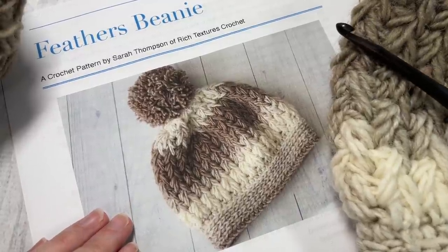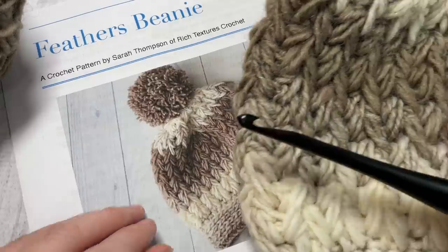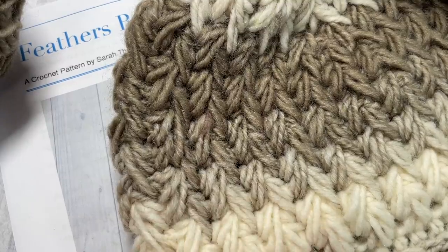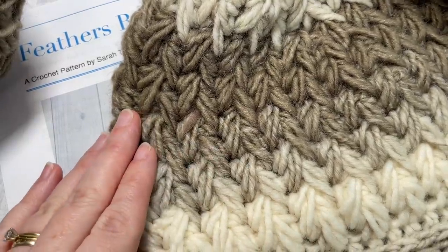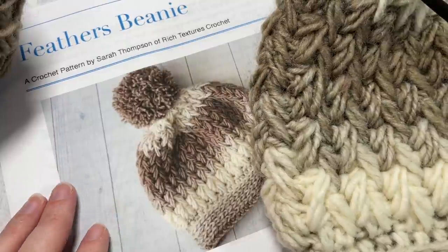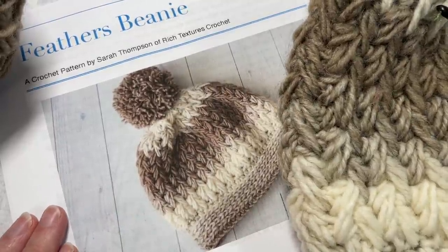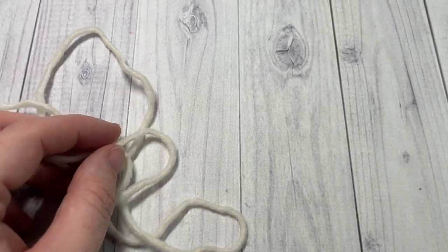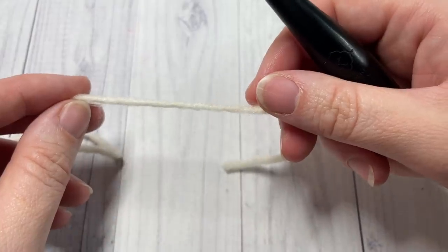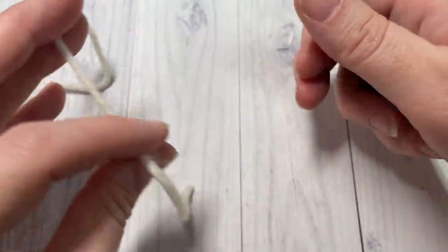While you're here, I invite you to take a look around. There is a matching ear warmer and will be a cowl pattern by the end of the week for this crochet pattern for the beanie, and there's lots of other beanies here on this channel as well. This beanie is worked in rounds and we're going to start by working at the brim or the bottom of our hat.